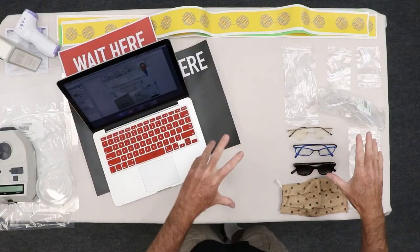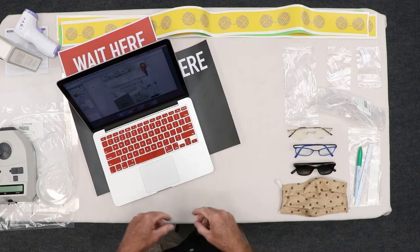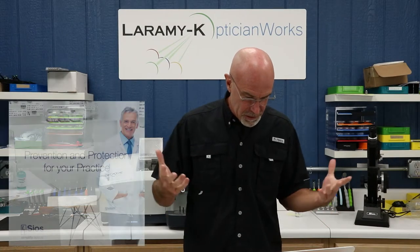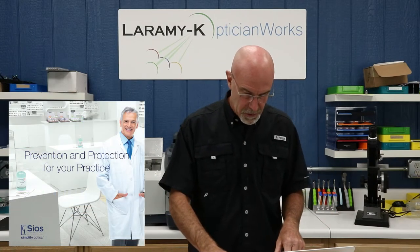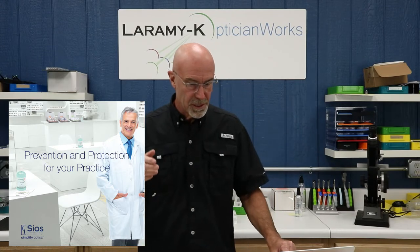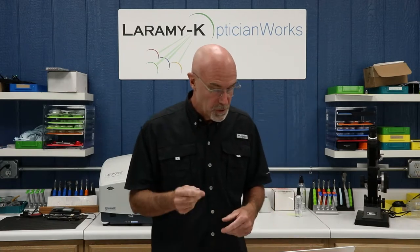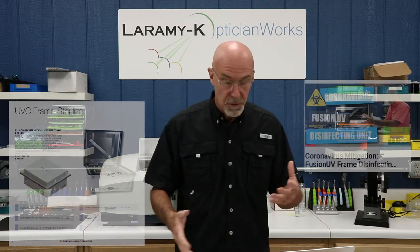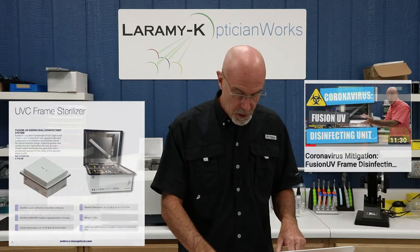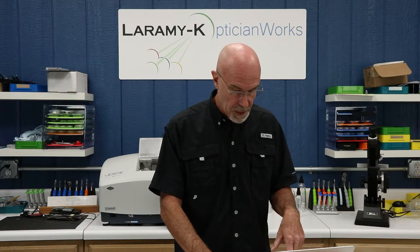I've got some of the products here, and we'll play with the ones that I have, and we'll talk a little bit about the ones that I don't. Now, Syos is the American distributor for the Centro Stile line out of Italy. We talked about the UV frame sterilizer, or the Fusion UV unit, last time we got together, so there's no reason to go over that. Response to that video has been overwhelming, by the way.